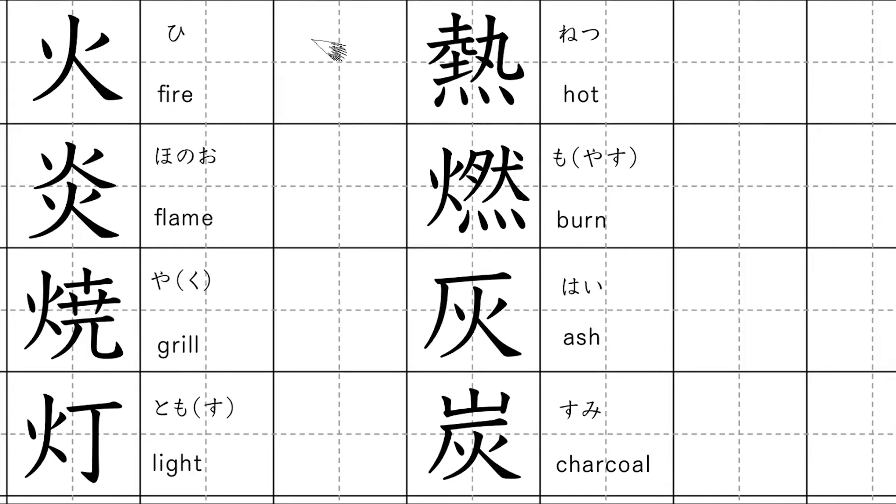So, the first kanji means fire, as I just mentioned. Kunyomi: hi. Onyomi: ka.